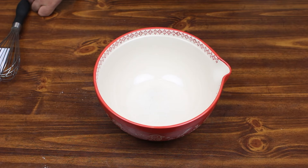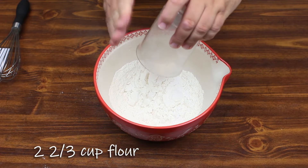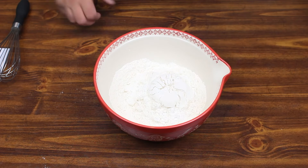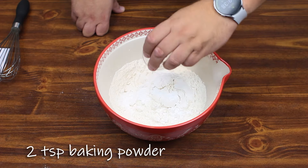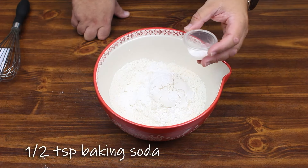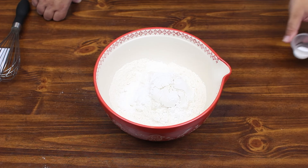Next up, we're going to start off with our dry ingredients. We're going to take 2 and 2/3 cup of flour into our mixing bowl. Two teaspoons of baking powder. Half a teaspoon of baking soda. Now everybody at home, we always reiterate this — what's the difference between baking soda and baking powder?